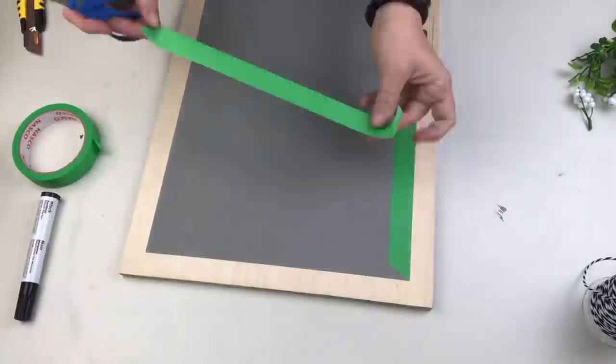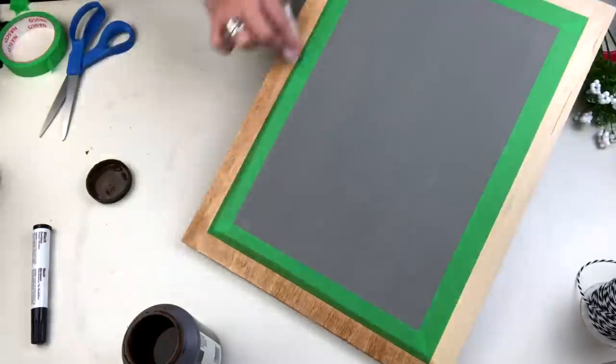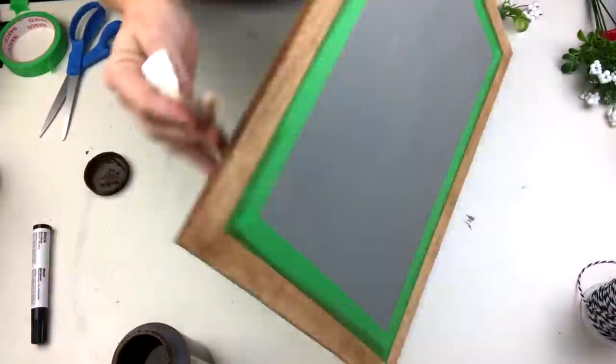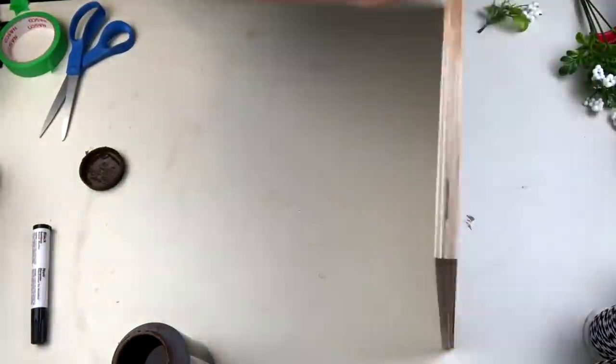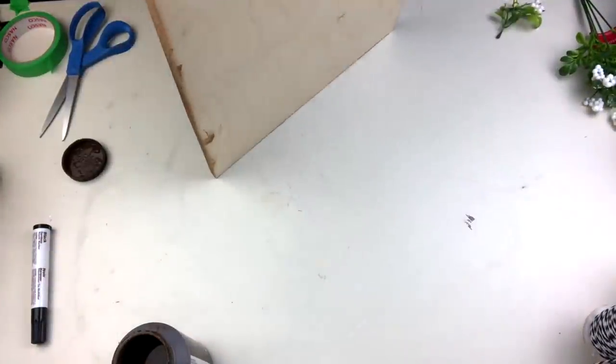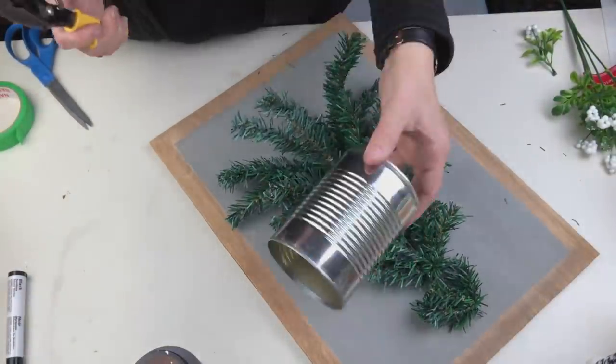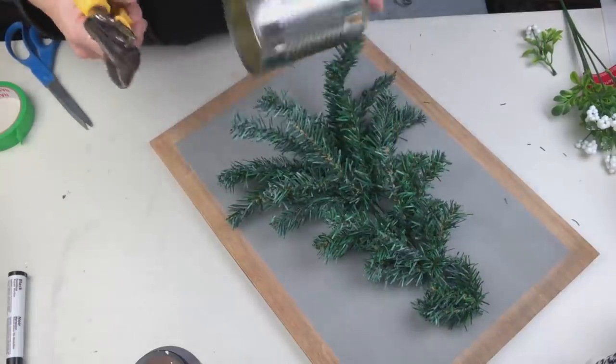I'm going to reapply some fresh tape before I use the stain, and then using the same method I always do with the baby wipe and the stain — I find it spreads really, really well — we're gonna go ahead and go all the way around the sides and the front.